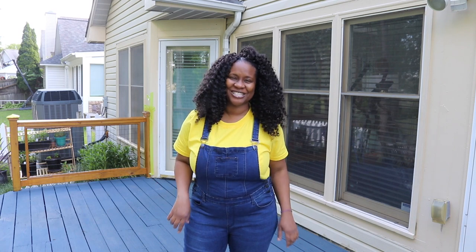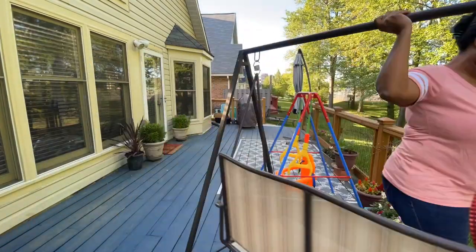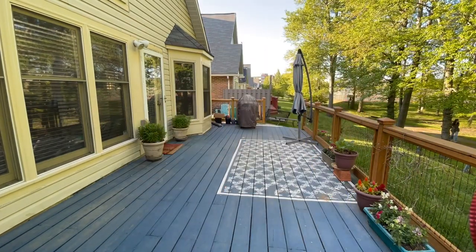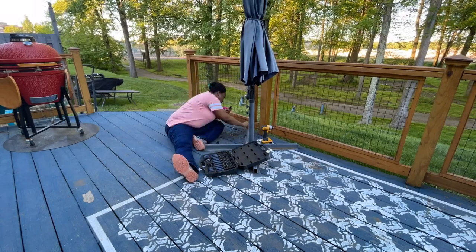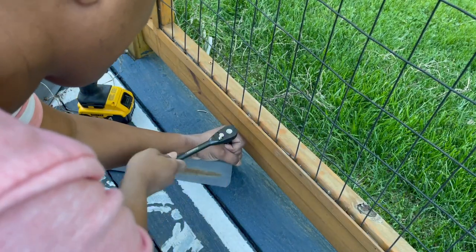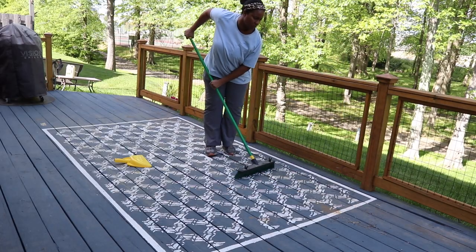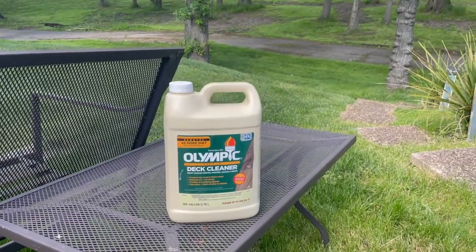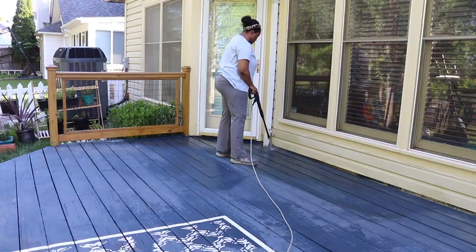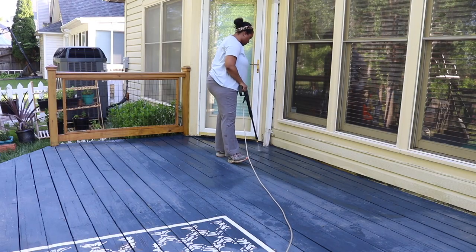All right guys, let's get dirty. The first step in this process is clearing off my deck and actually cleaning it. After sweeping off the debris, I'm going to clean it with Olympic Deck Cleaner and use the pressure washer to remove any dirt and old residue.